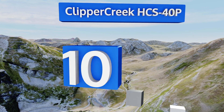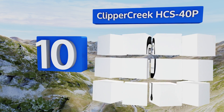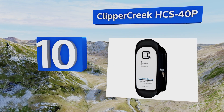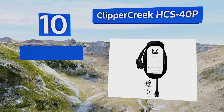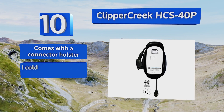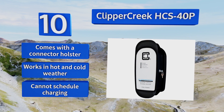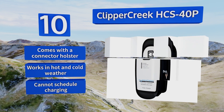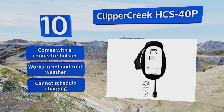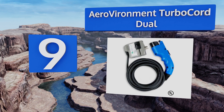Starting off our list at number 10, the Clipper Creek HCS-40P doesn't require hard wiring and is suitable for indoor or outdoor installation. It includes a 25-foot charging cable, a lock that prevents unauthorized use, and has an integrated cable management system. It also comes with a connector holster and works in hot and cold weather. However, you can't schedule the charging.